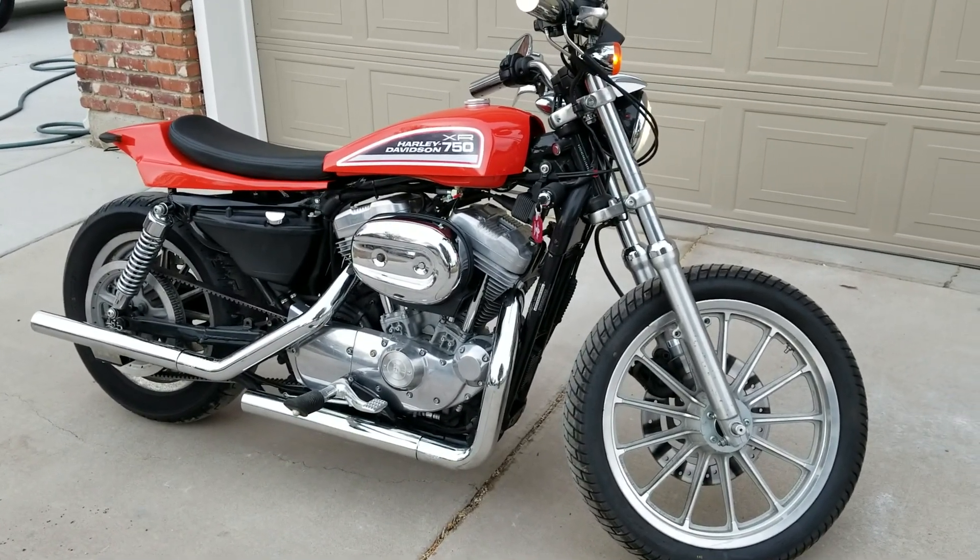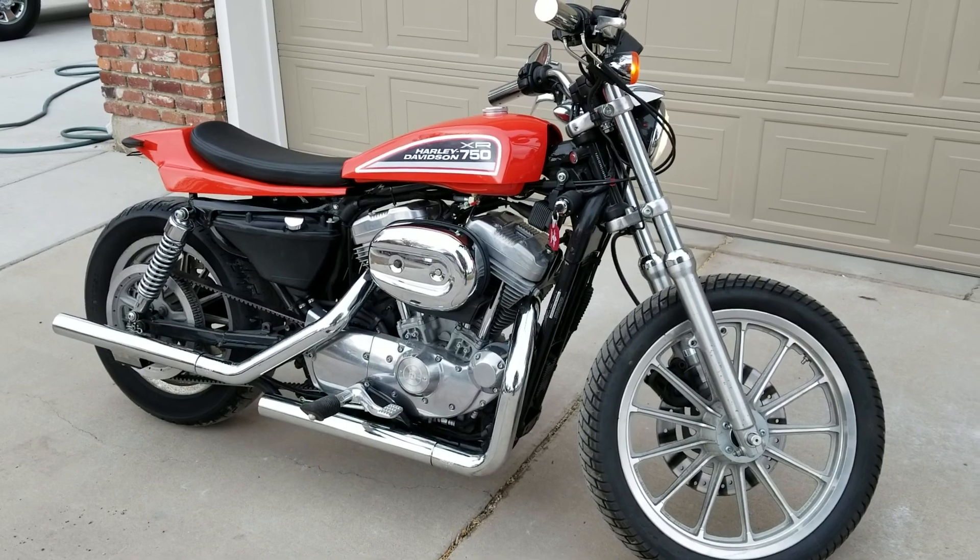And that's it. Affordable 883 street tracker.